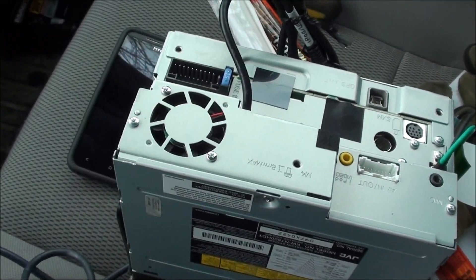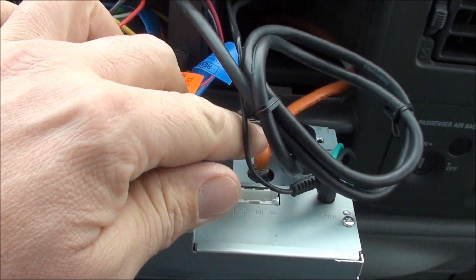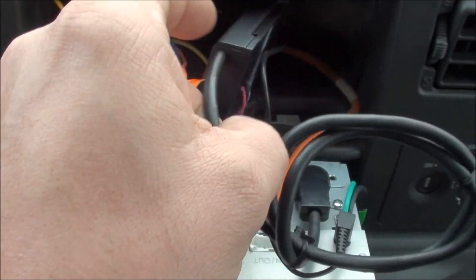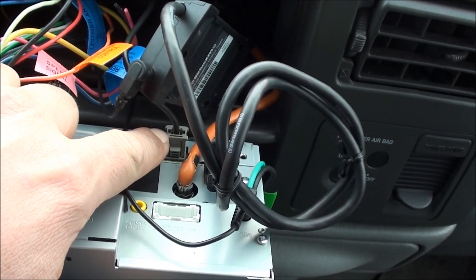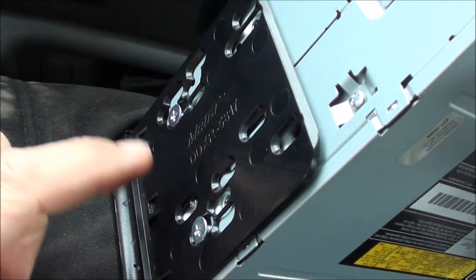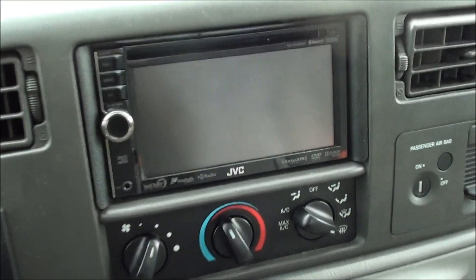Here we go — the wiring harness gets plugged in there for the main power. This is a USB that I'm not going to use, this is the microphone for Bluetooth, this is the new Sirius connect I just showed you, the antenna for the Sirius is right there, the radio antenna is right there, and this plug here is for the hands-free Bluetooth. I also had to put these spacers on because my dash opening is too wide — you'd see a gap — so I trimmed these out from the last stereo. Now it'll slide right in, so let's pop it in and turn it on.